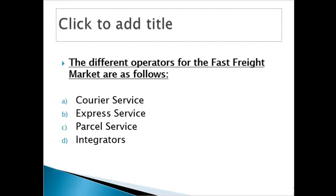The courier is faster than express, express is faster than parcel, and parcel is faster than integrators. As you go down, the courier carries lighter cargo than express, express is lighter than parcel, and parcel is lighter than integrators. It depends on how urgent the consignment is and which service you can afford.